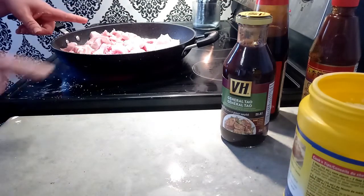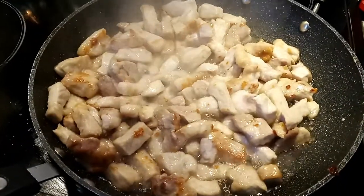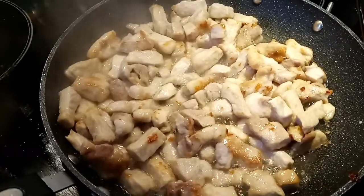We're going to start frying this up. Let her sizzle, get her golden brown — let's keep going.